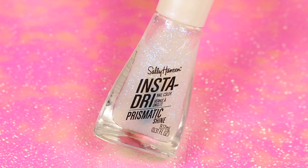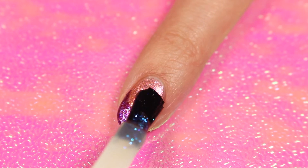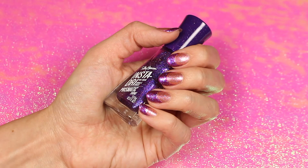Finish with Moonstone to smooth everything out and add some extra sparkle. And that's it for these unique French tip nails.